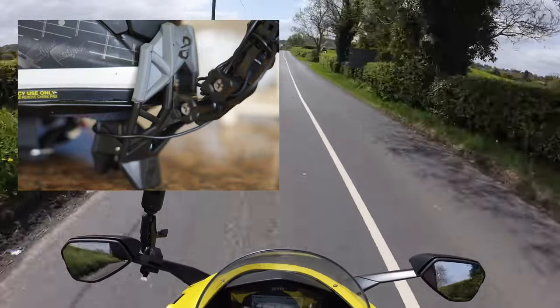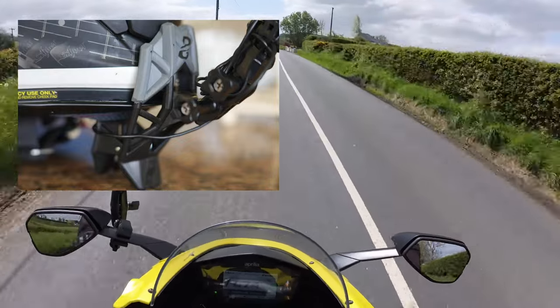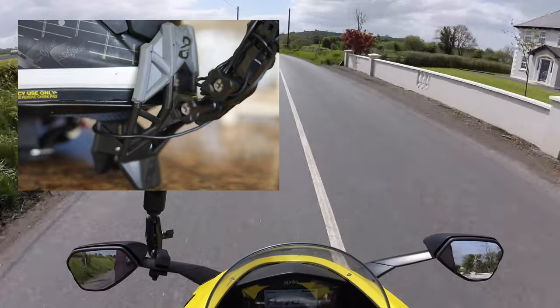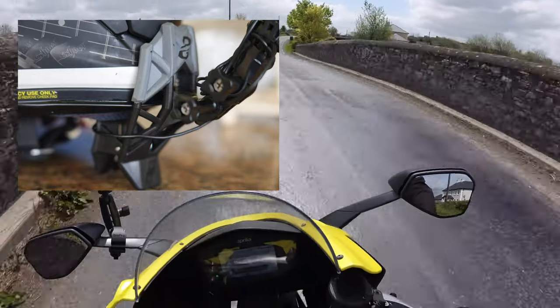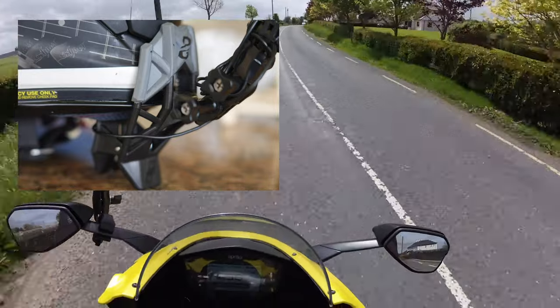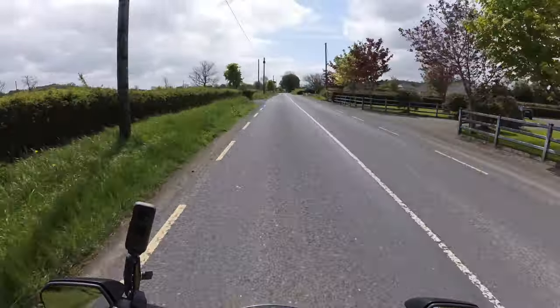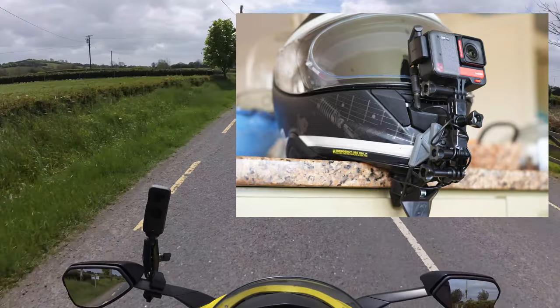The reason I bought this is that I can hot-swap between helmets. Depending on what bike I'm on and what style of riding, whether I want to flip up the front of one helmet — I don't have to worry about rewiring the whole system with microphones and everything if I just want to get out straight away.